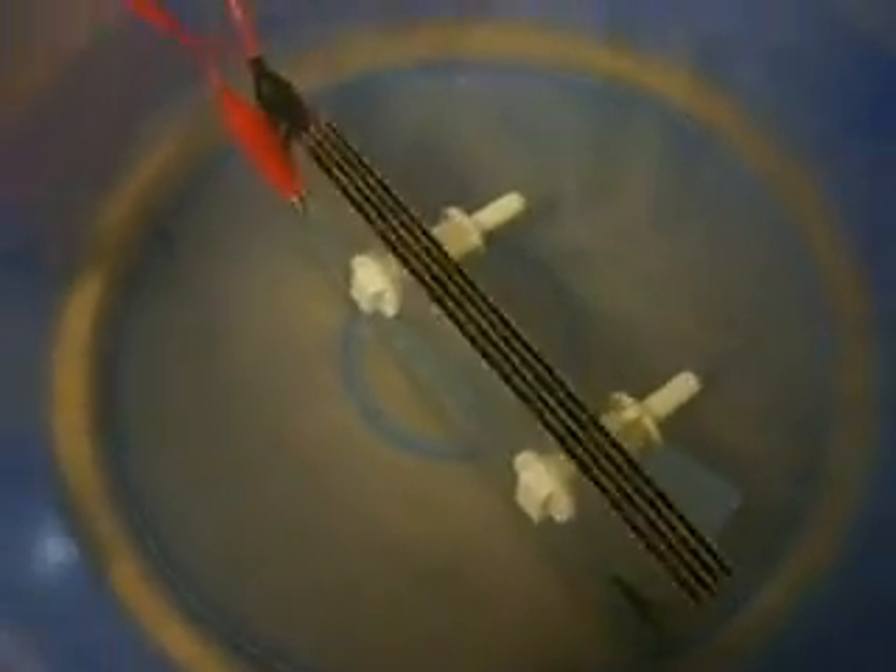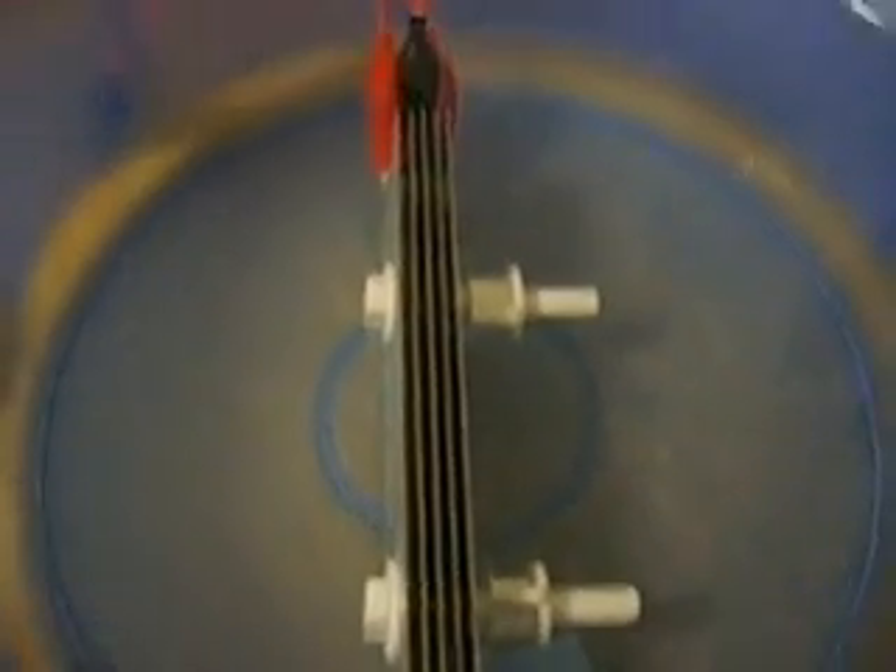Here we have our five-plate configuration. This one is wired up positive, neutral, negative, neutral, positive. I'm going to give that a shot — starting off with the 3.5 amp test.